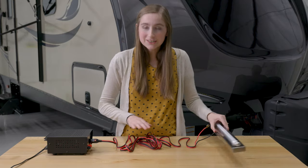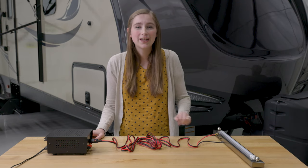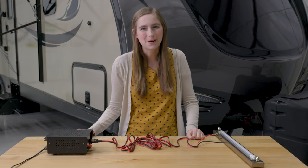So if you guys are interested in this cigarette lighter adapter, feel free to check out the link in the description below. And while you're there, please like, comment, and subscribe. And remember, when you're rolling down the road, roll with RecPro.